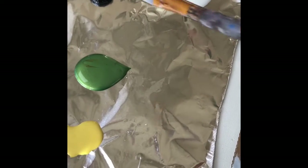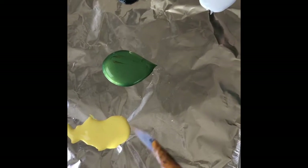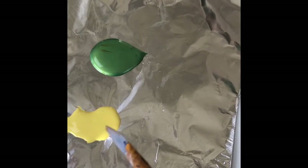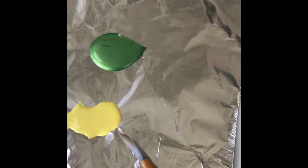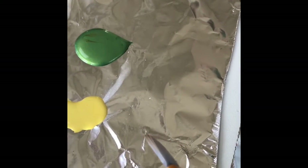Today we're only using four colors: titanium white, black, a pale yellow — you can use any kind of yellow — and a metallic green, though you can use any green you like. I'm also using a piece of tin foil as my palette.